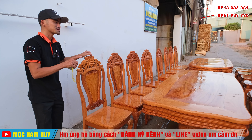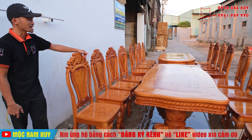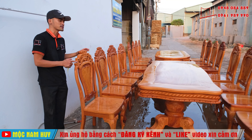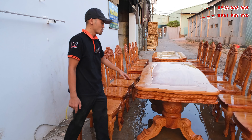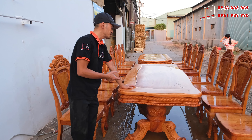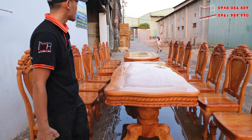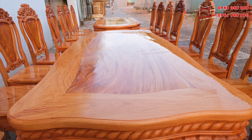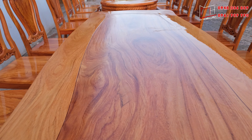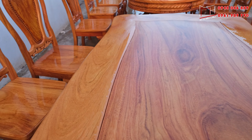Đây là 1 bộ bàn được cân đối theo tiêu chuẩn 8 ghế, bao gồm 2 mẫu bàn là mẫu bàn hình bánh tây và mẫu bàn hình ô van. Tiêu chuẩn về chất cây và bông vân loại 1 đã được tuyển chọn kỹ lưỡng từ mặt bàn, mặt ghế và các bản vách tựa ghế — đều là các phần vân đẹp nhất và chất lượng nhất.